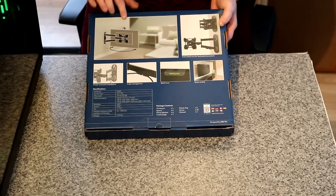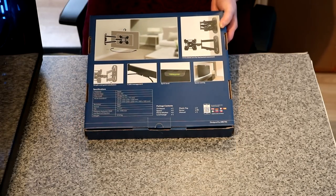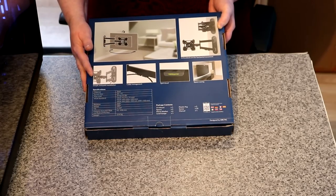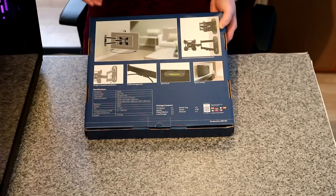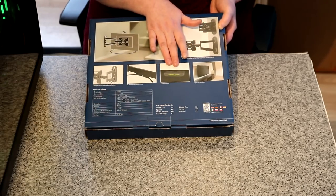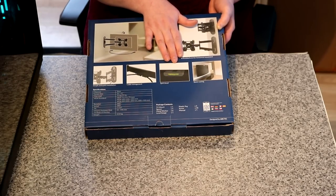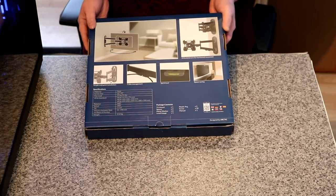On the back it shows you how it works. It's a tilt. It's got simple and quick installation. Cable management, which is really nice to have — no loose cables hanging anywhere. You've got a spirit level included, which was also a nice touch. And it's the space saving that I really am fond of.